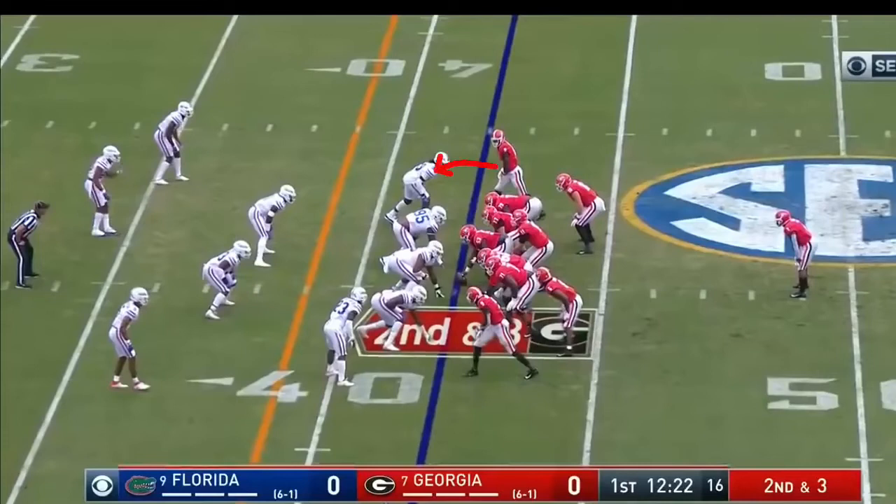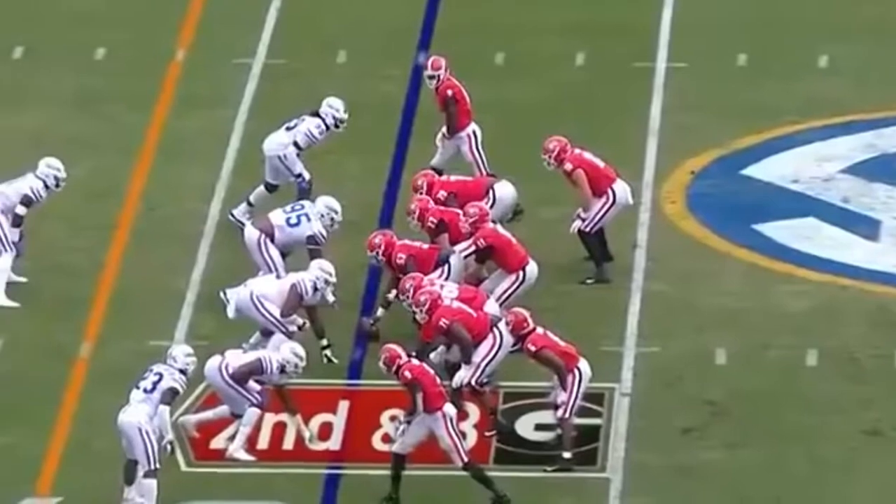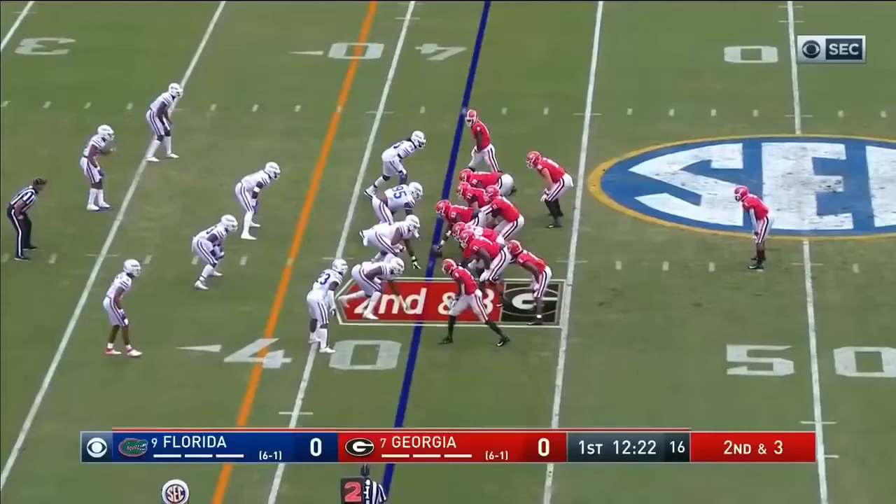The receiver and the tackle will double the hybrid, then your tackle and guard double that three, one up to the play side linebacker. Center and guard double to the back side, and then your hybrid takes the outside in-man on the line of scrimmage. Split zone.